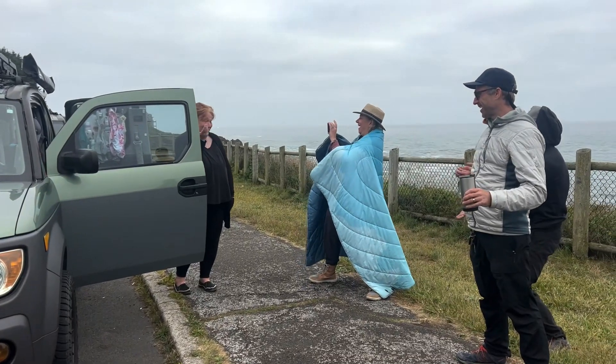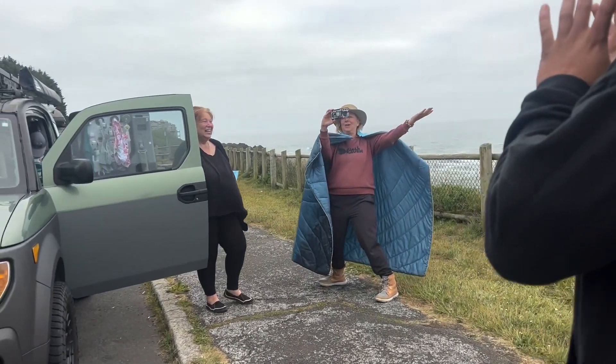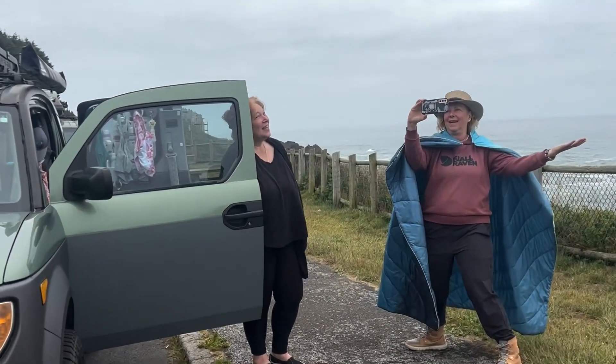What's your name, Ricky? Happy birthday to you, happy birthday to you.